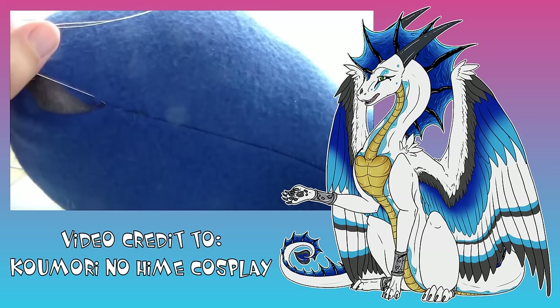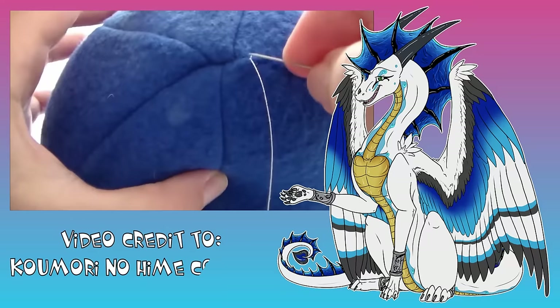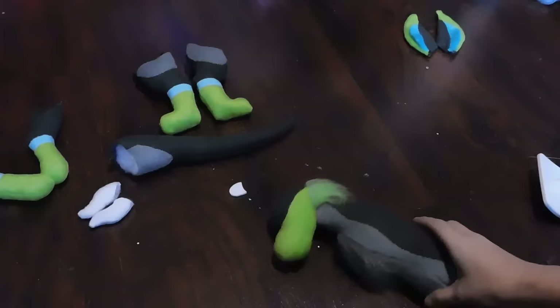When you get everything all sewn together, then the only thing left to do is just pull tight and you'll notice that it'll completely close up the neck. Repeat this with both sides until it's done. It definitely does have a bit of a learning curve to it, but once you get the hang of it, you'll find that it's super duper easy to repeat over and over again.